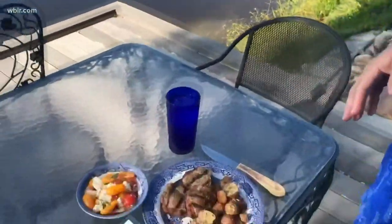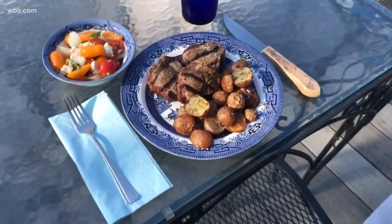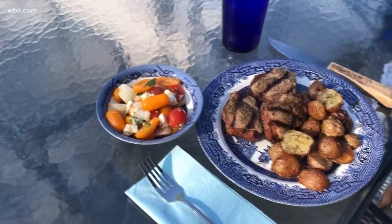Our lamb is ready, and here's how I serve it. I usually plan on three lamb chops per person. I've made some rosemary roasted potatoes to go with it, a simple tomato salad with basil and feta cheese, a nice vinaigrette, and a little bit of onion. These recipes can be found on my website, joymccabe.com — that's j-o-y-m-c-c-a-b-e.com — or you can find them on wbir.com too. I'll include the potato recipe and the tomato salad recipe so you'll have the whole meal on the website. This is a great dish, something you might want to try, and I think you'll enjoy it. Thanks, everybody.